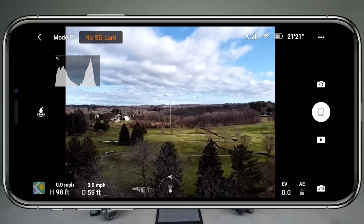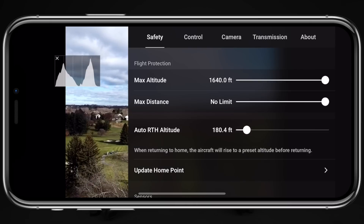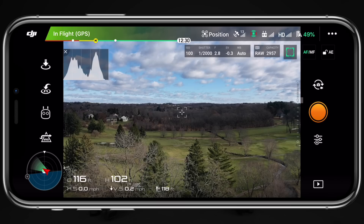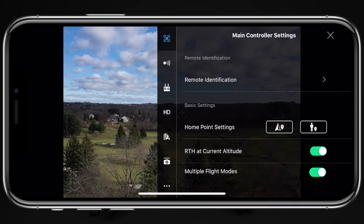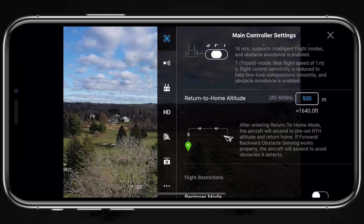Within the companion application for any drone you use, there's the ability to set the altitude at which the drone will return to home. In the DJI Fly application, tap on the three dots in the top right corner and select the safety tab along the top, then use the slider to select the return to home altitude. Within the DJI Go app, tap on the three dots in the top right corner, select the main controller settings at the top, and then scroll down to return to home altitude where you can input a value up to 500 meters or 1,640 feet.